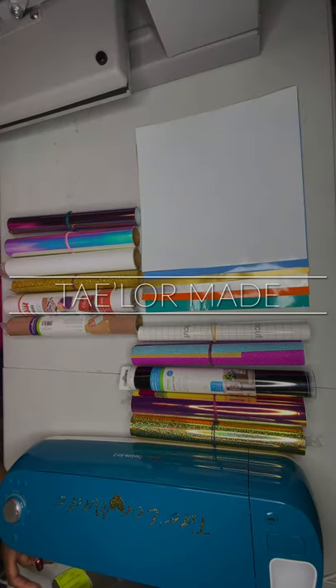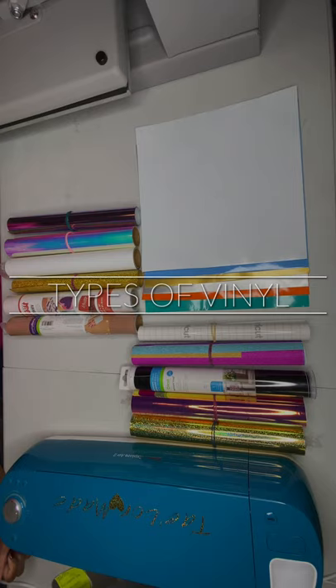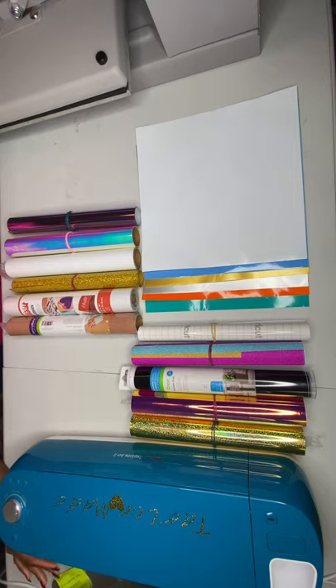Hello YouTube and welcome back to my channel TaylorMade. Tonight we're going to be talking about the different types of vinyls that you can use to make different types of crafts at home using the Cricut Explore Air 2, the Cricut Explore Air, or the Cricut Maker — whichever model you have. You can also use these vinyls with the Cameo Silhouette and other types of cutting machines.